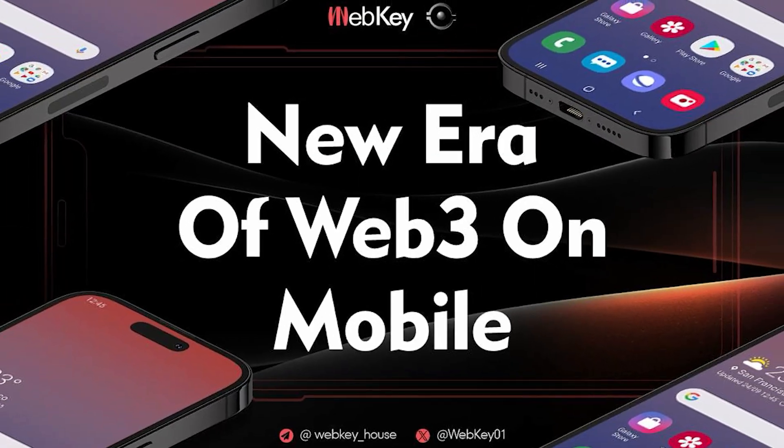Now let's talk about the part that may be your favorite. WebKey doesn't just only allow you to use your phone, it allows you to earn. WebKey actually comes with built-in platform tokens. And as long as you own the phone, you actually get airdrop tokens from the Anobee Foundation and partners. This means that every single time you use your phone, you actually get the chance to earn rewards. This is the new era.